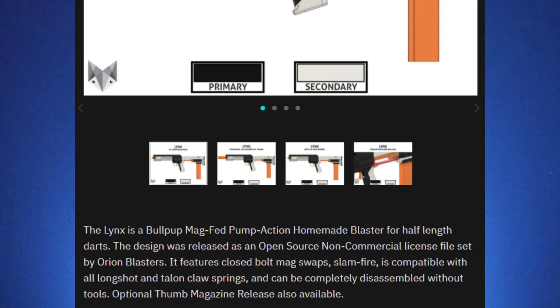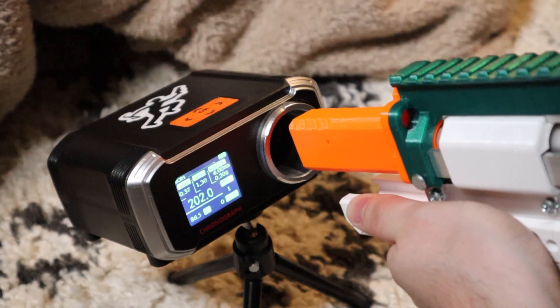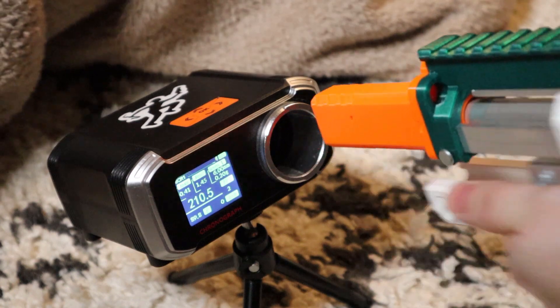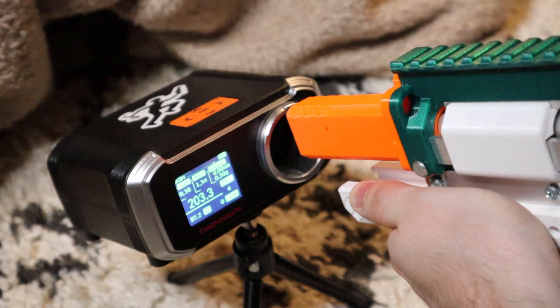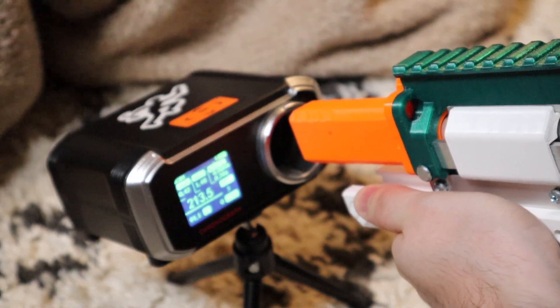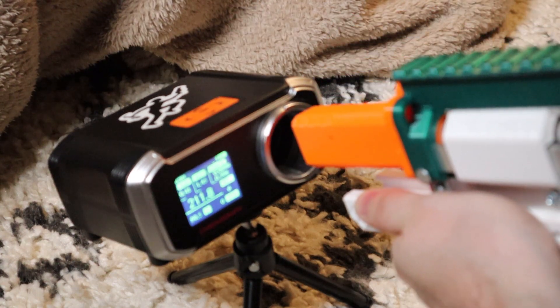An optional thumb magazine release is also available. This one is only compatible with Worker Talon magazines at the moment. For spring options, it is compatible with the Silver Fox Industries SF25 TC spring — not actually a K25 per se. This is shooting 200 to 220 fps. It's a little hotter than the other averages they had, and this thing is a powerhouse — possibly the most powerful springer I own in my collection, maybe alongside my Spring Thunder.